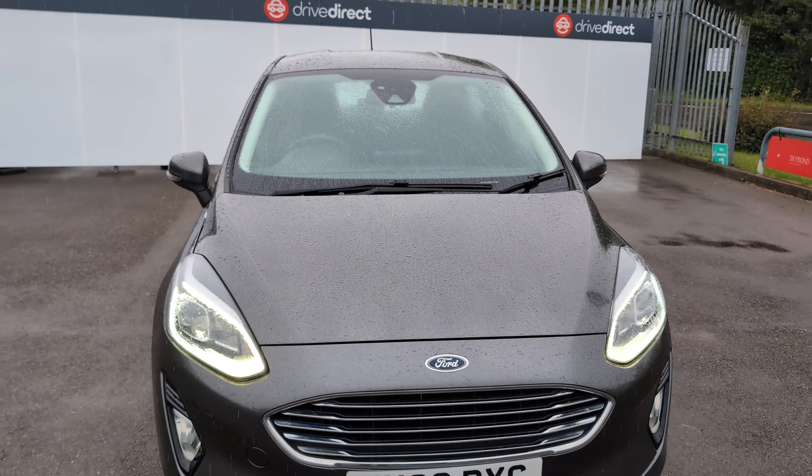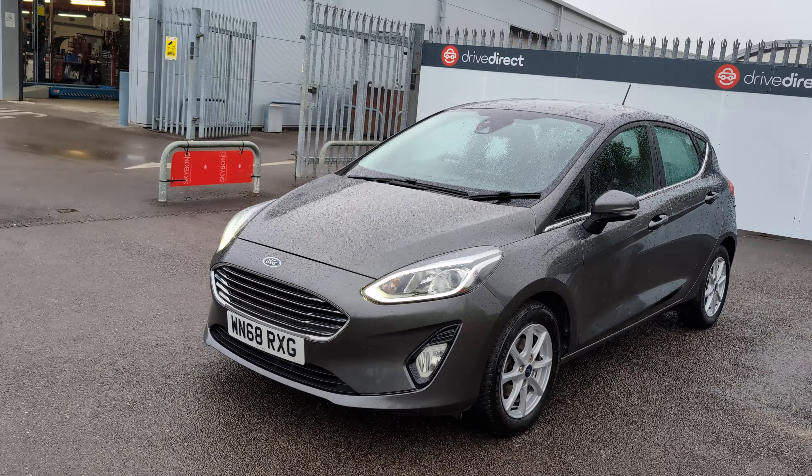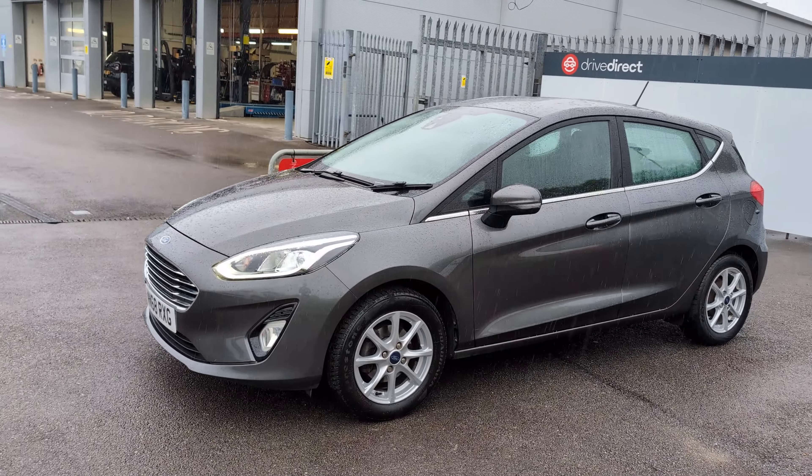So there we have it guys — a bit of wet and horrible conditions, but a nice car. I'm sure this one isn't going to hang around for long. Thanks for watching and happy bidding.